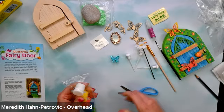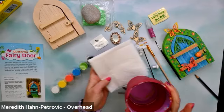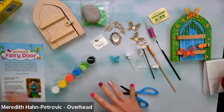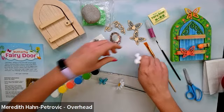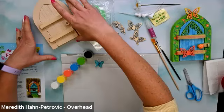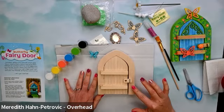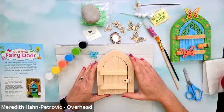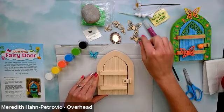If you do not have water, you will need some water and some paper towels because we will be painting. You'll want to cover your work surface — I'm going to cover mine with the insert that came with the kit. If you do not have this kit at home, that's okay. You can use a piece of cardboard or heavy duty paper, cut out your own little fairy door, and use markers, paint, or crayons to decorate it.